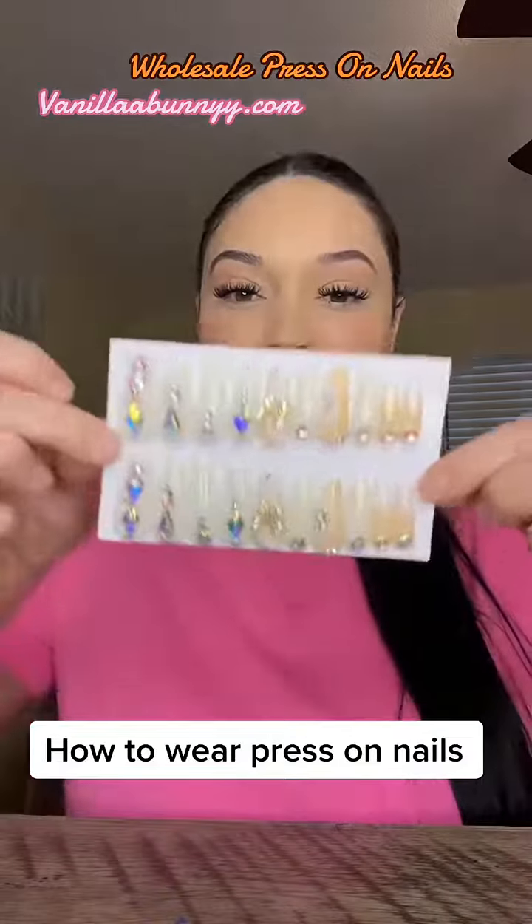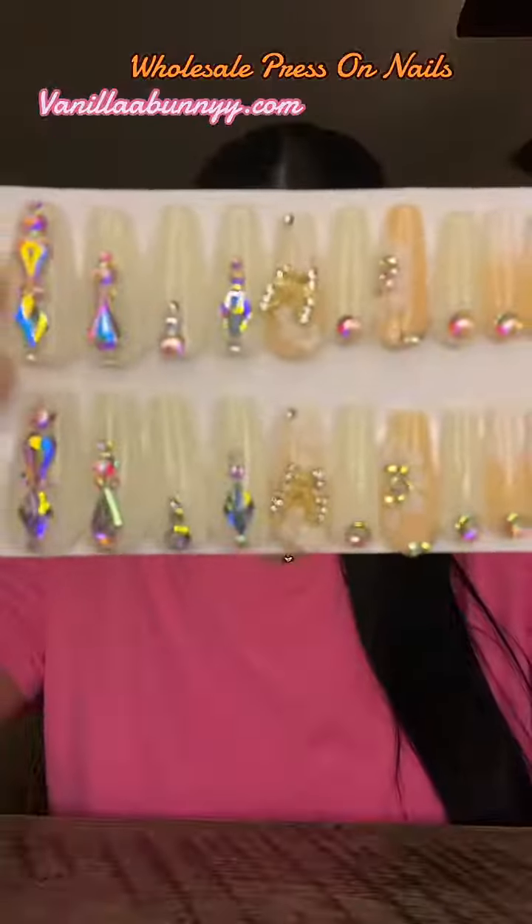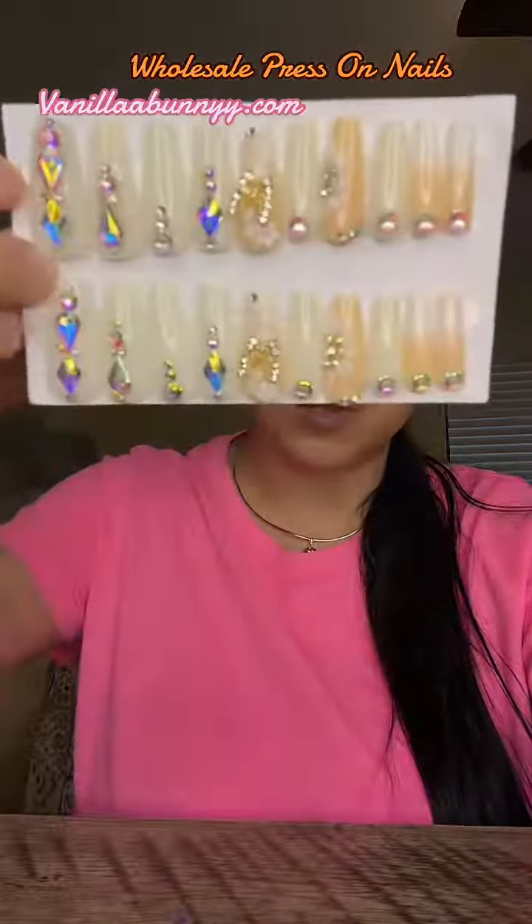Let's put on a press on nail set. This set is from Vanilla Bunny - they have butterflies on them, rhinestones, flowers. I already told you guys about these nails from vanillabunny.com.